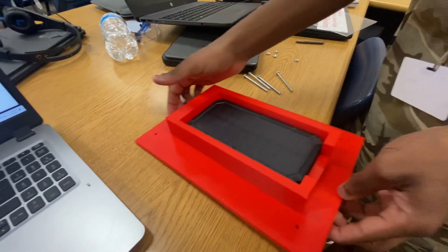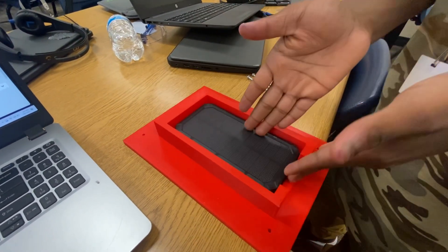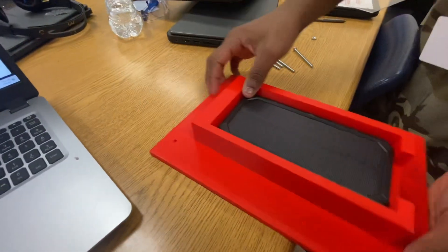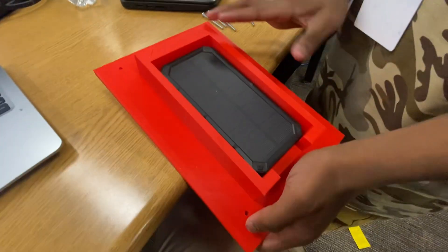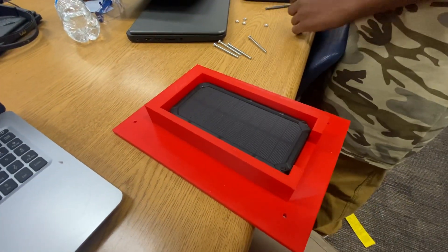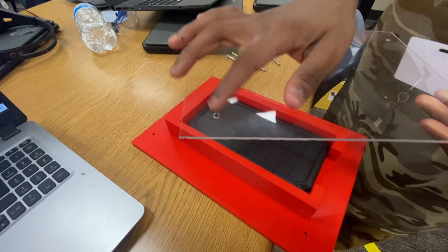After you're done 3D printing and you put the power bank in there, you drill holes in it — one, two, three, four. Not too far in and not too shallow. Make sure you have your plastic glass while you're at it.